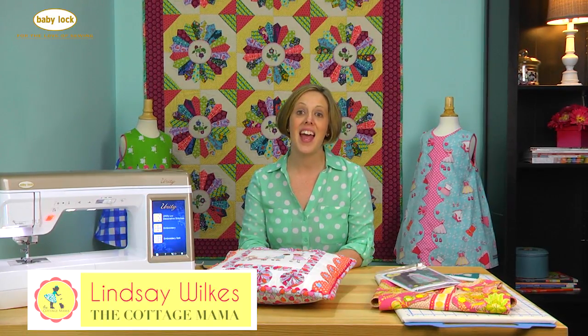Hi there! Welcome to Lessons with Lindsay. My name is Lindsay Wilkes and I'm the owner of The Cottage Mama and author of the book So Classic Clothes for Girls. Thank you so much for joining me today.